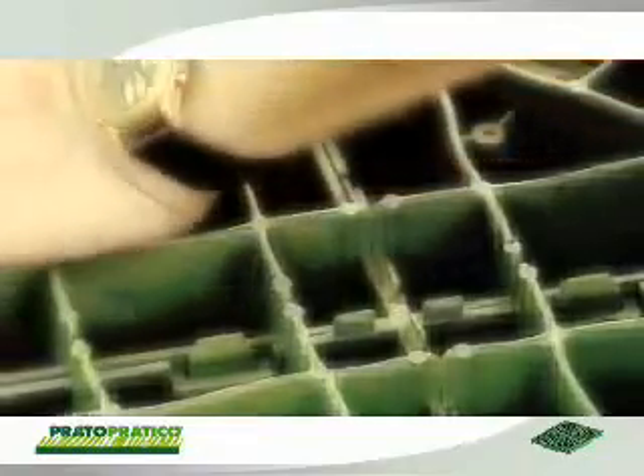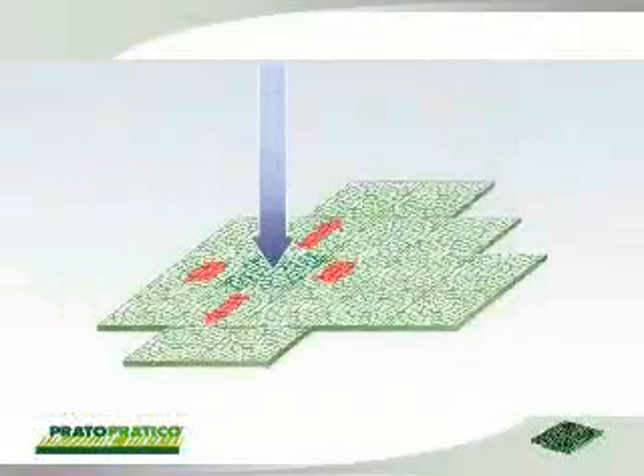The male-female hooking fitted with sealing chamfers ensures high solidity of the flooring.